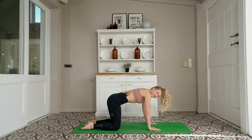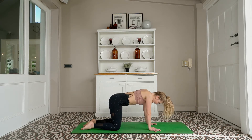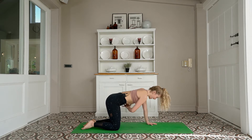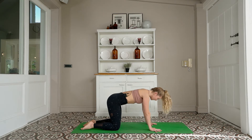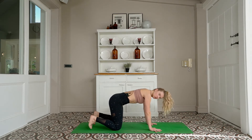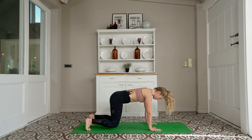Back to all fours, finding a stiff feeling around your waist — picture a Ziploc bag or a vacuum-packed bag zipping tight around your waist. Not only belly button to spine, but sides of the waist as well. Neutral spine. Tuck your toes, hover the knees off the mat, drive the heels backwards.